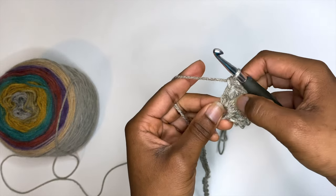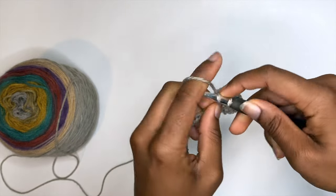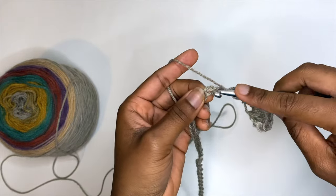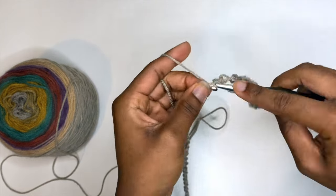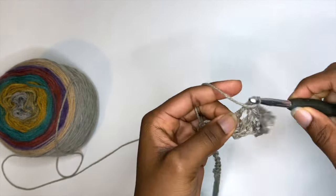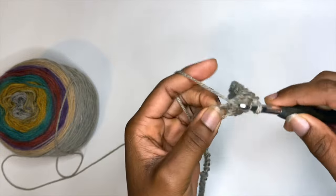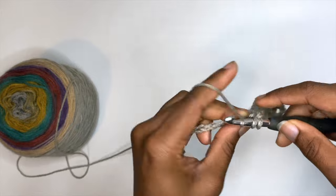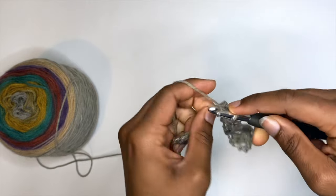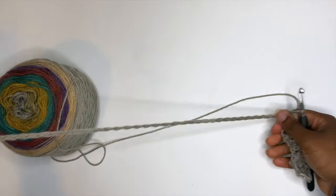That's one, two, three, four, five double crochets. Now skip two again, and in that third stitch place a single crochet. Then skip two and place five double crochets into that third stitch like we did previously. Keep alternating between the single crochet and the five double crochets until you reach the end of your foundation chain.